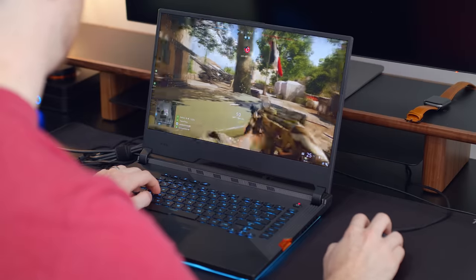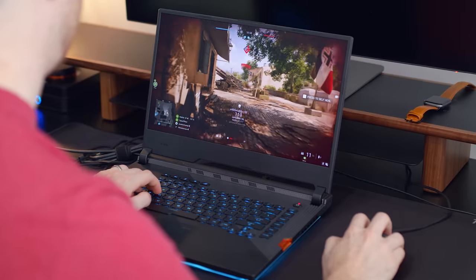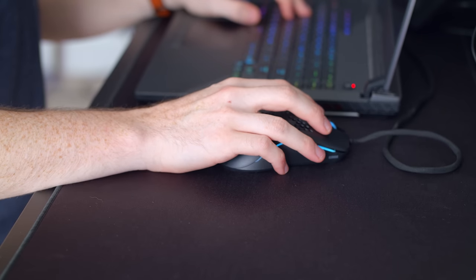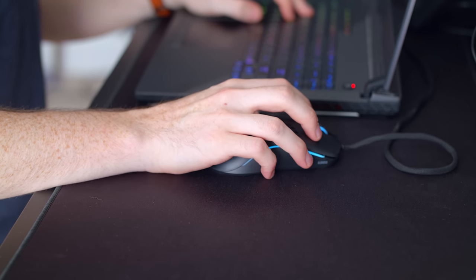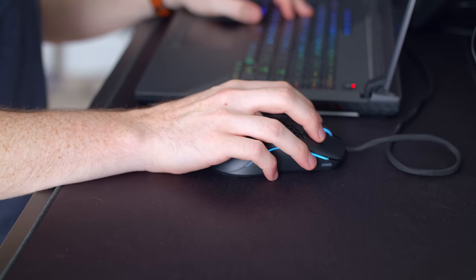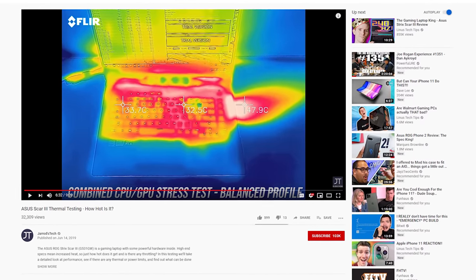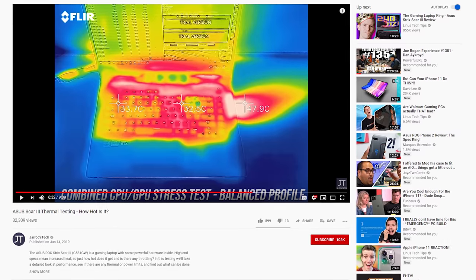The only real con that I noticed was on the right side — there's a heat exhaust there and the heat is dissipating right onto my hand while I was gaming. My hand and my mouse were right there and that heat was just being blown onto them. I did a quick Google search and found a channel called Jared's Tech who benchmarked the thermals, and as you can see, most of the heat is coming out that hot spot on the right side. The actual surface of the laptop and the keyboard really wasn't hot at all — mainly resting on WASD, I could not feel a noticeable amount of heat. So it was really just the right side.